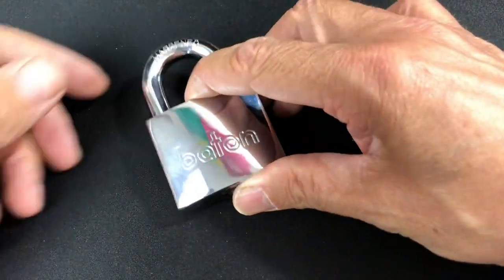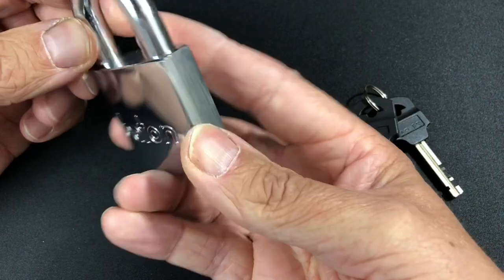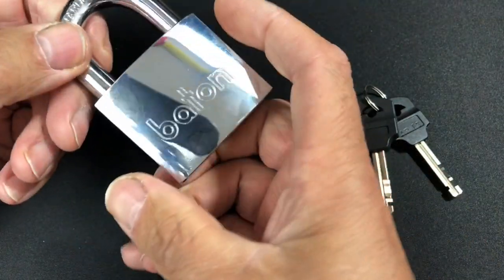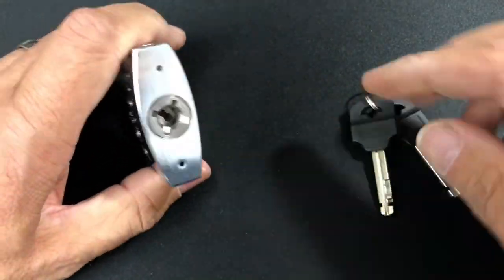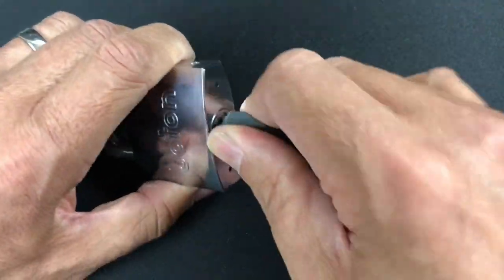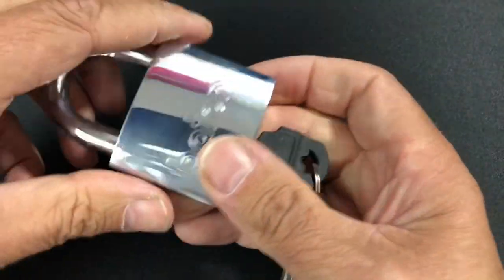Next up, I've managed to find this nice shiny Baton 55mm padlock. It's a beautiful little padlock — 55mm body with an 11mm hardened shackle, so all in all not too bad at all. It's got the barbarian locking system, so it's a nice secure padlock really.